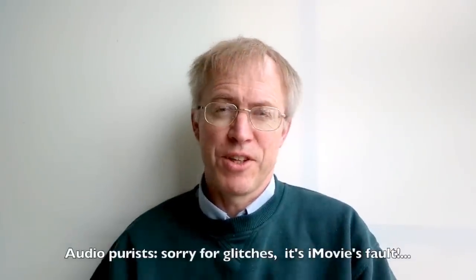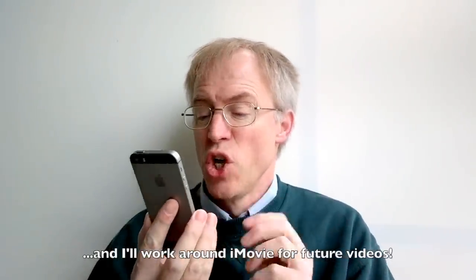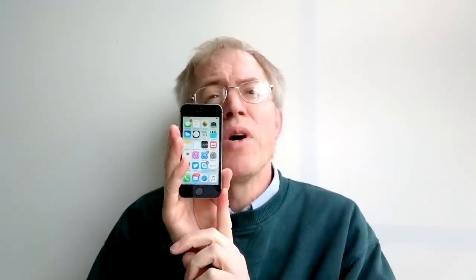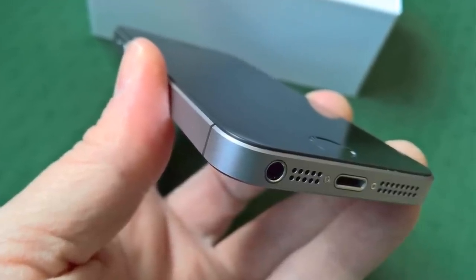With the rather significant caveat that the 4-inch screen on the iPhone SE isn't that suitable for 2016 immersive activities like high-def gaming and media consumption, in every other respect the SE is just about the perfect iPhone. With the gorgeous lines and form factor of the classic 5S and 5, but the cutting-edge internals of the 6S, the iPhone SE is akin to either a blindingly good magic trick or an anachronism. I lean towards the former and overall I'm actually very impressed.